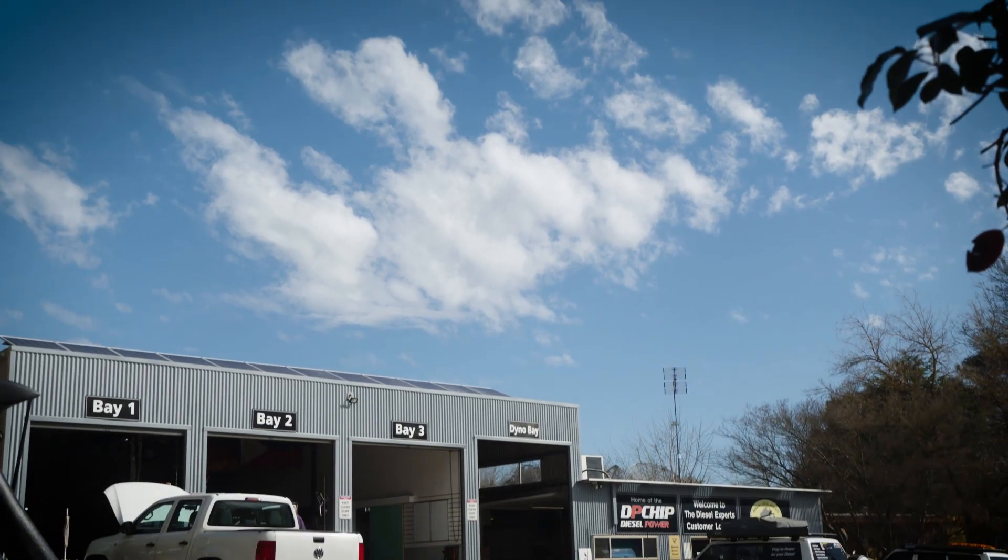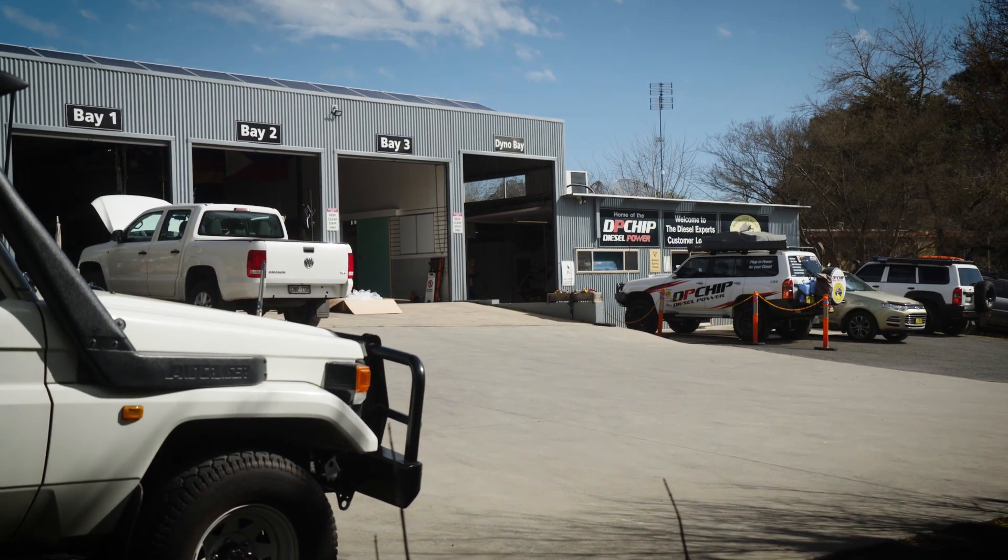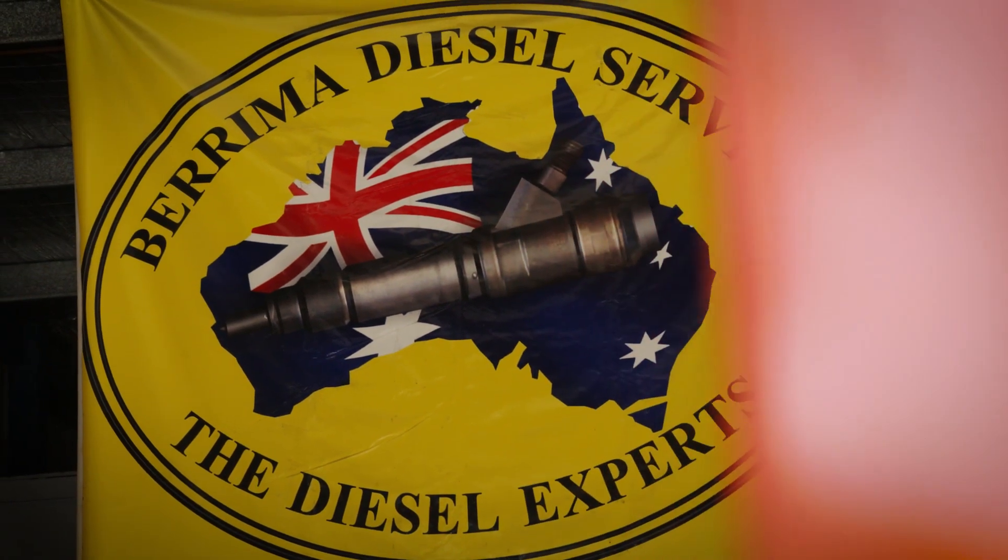The company behind DP chip is the family business, Berrimer Diesel Service — three generations of diesel experts since 1956, and of course we've been doing electronic diesels for about 25 years.